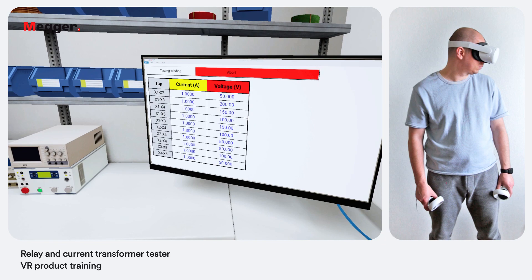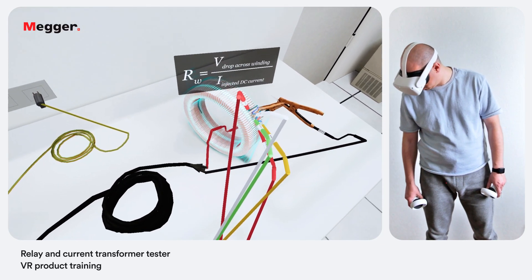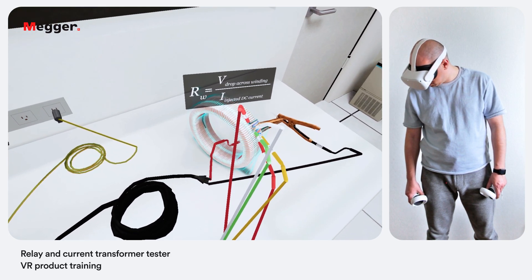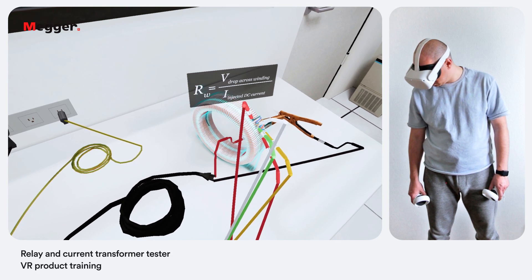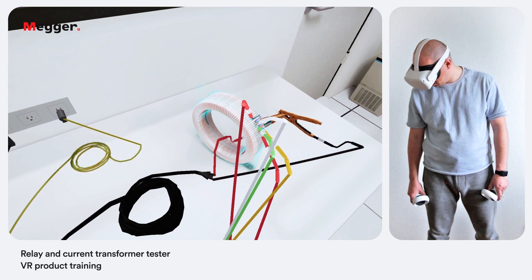Press the blue play button to begin the test. A DC current is applied and voltage is measured to determine the winding resistance for the selected tap. The MRCT displays real-time voltage and DC current readings of the secondary X winding while the test is in progress. After measurement, winding resistance is displayed in digital format on the screen.